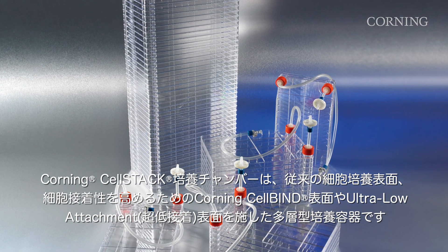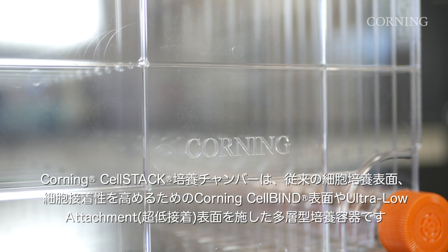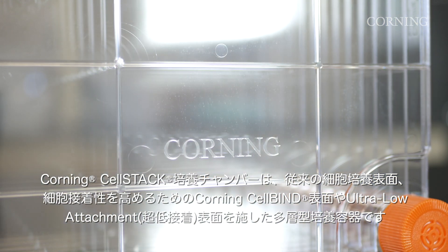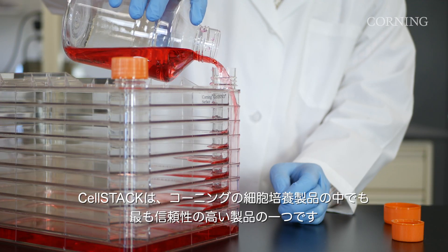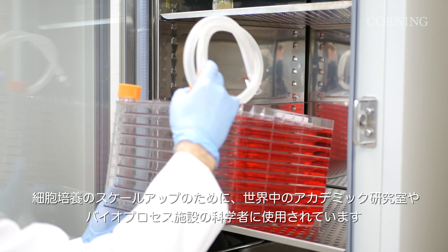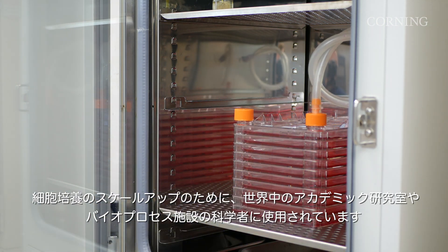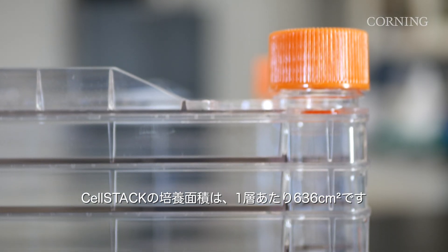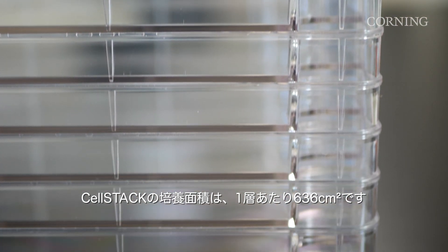The Corning Cell Stack is a stacked unit culture vessel available with traditional surface treatments such as Corning Cell Bind surface for enhanced cell attachment and ultra-low attachment surface treatment. The Cell Stack is one of Corning's most reliable cell culture products, used across the world by scientists in academic labs and bioprocessing facilities alike for scaling up cells. The Cell Stack offers 636 cm² of cell growth area per layer.